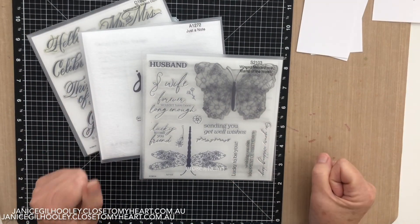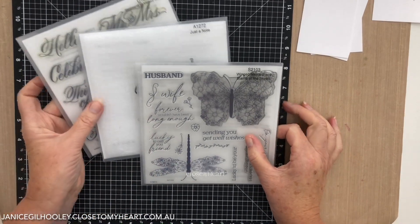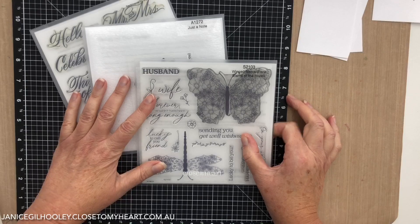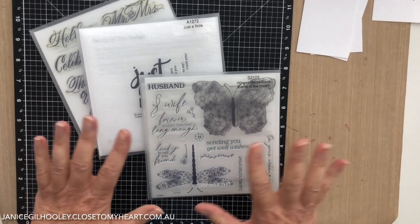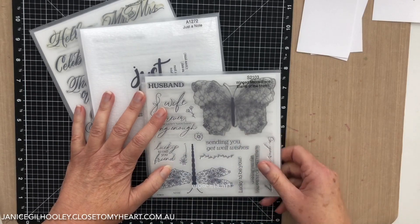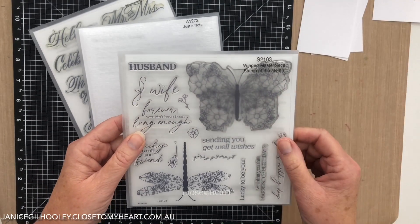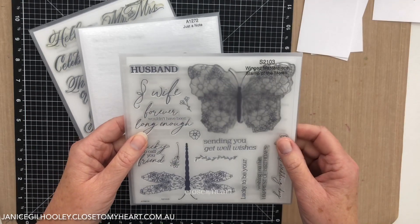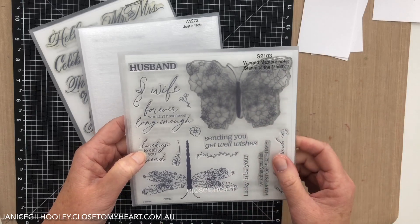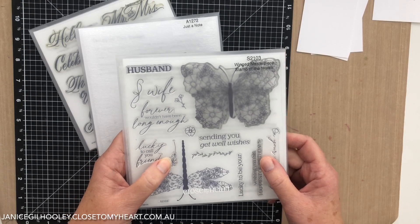Hi everyone, it has been a while since I've done a video - summer happened and we were out of lockdown and we all got a bit busy, and all of a sudden it's March. So I thought I'd do a video of some note cards that I'm going to make with this Winged Masterpiece stamp set. This is the stamp of the month for March and it's got some gorgeous images with the butterfly and the dragonfly - they're so detailed.